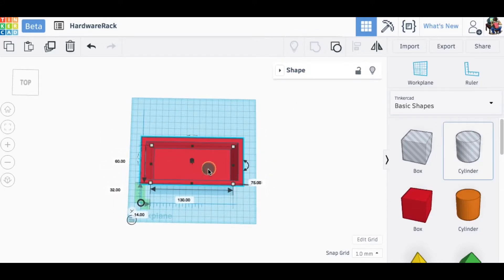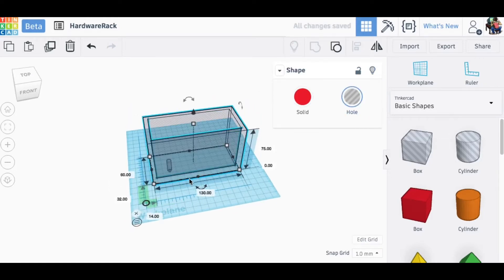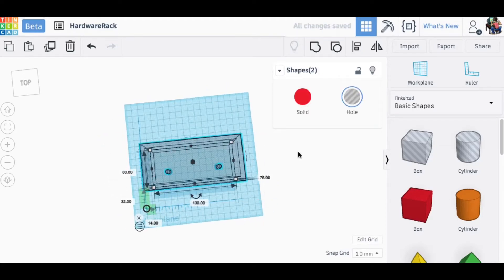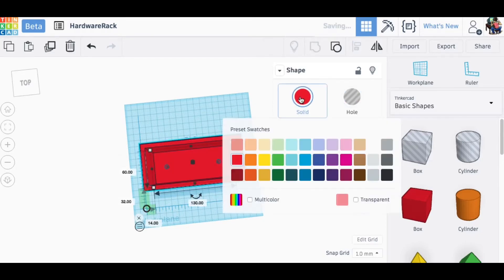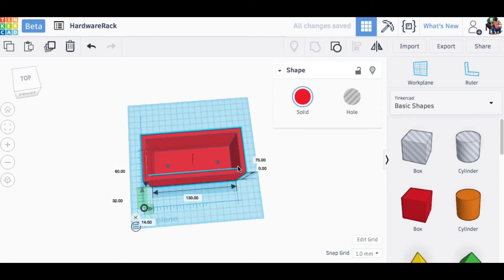All I needed was two holes to put the screws into the wall. I brought in a hole cylinder, made it 5mm in diameter, and to make it easier to see I turned the solid box into a hole so I could see through it. Then I duplicated that cylinder, slid it over, eyeballed the spacing, grabbed both holes and grouped them as one unit. Then I grabbed everything and centered in the X and Y direction — centering the holes to the box. I made the box solid again, dropped the cylinder holes down through the box, grouped everything together, and there was the box.